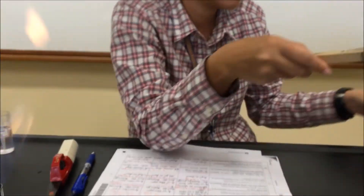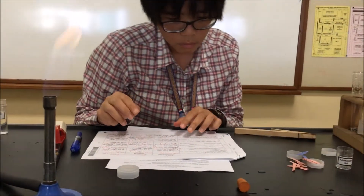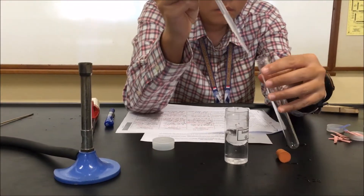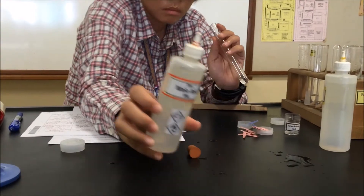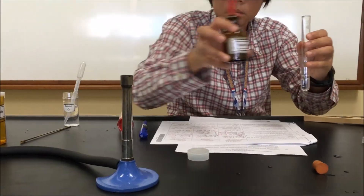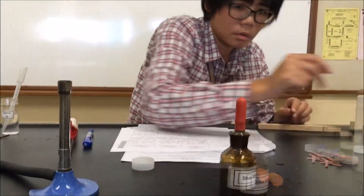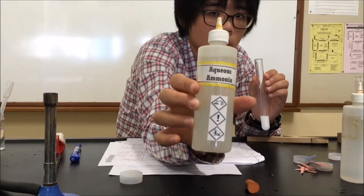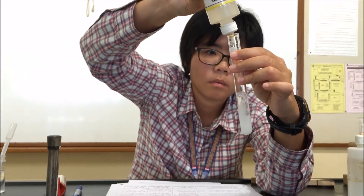Moving on to Part C: one cubic centimeter of Q in a test tube, followed by one cubic centimeter of nitric acid, then silver nitrate — we are again testing for the chloride ion. We are on the lookout for a white precipitate, which we do get — a positive test. For the excess ammonia step, the white precipitate is soluble in excess ammonia, confirming the result.